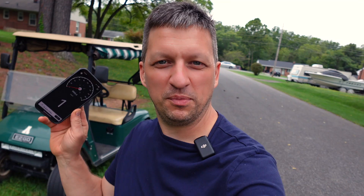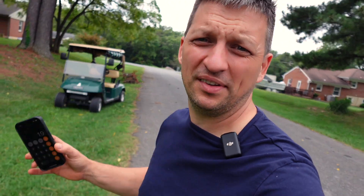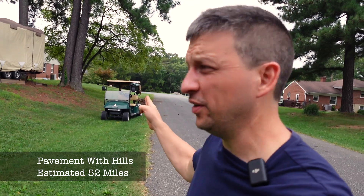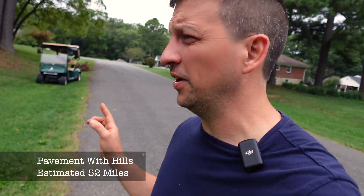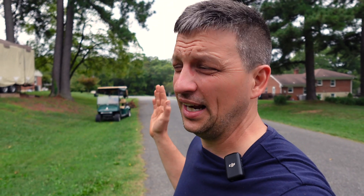That's our second five miles — 81 percent. So we used 19 percent in 10 miles, and that is 1.9 percent per mile on pavement. That's 52 to 53 miles of range you would get out of this cart going uphill and down. If you had a flat surface I think you'd get a lot better range.